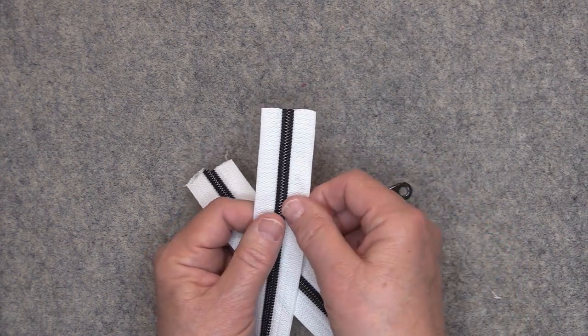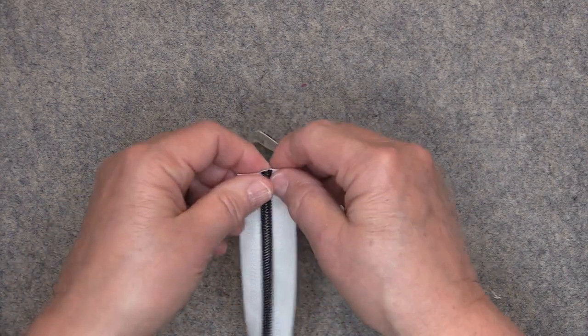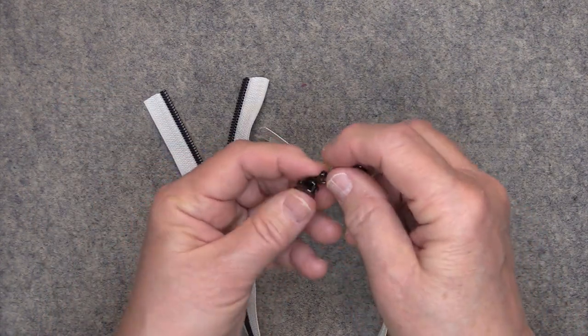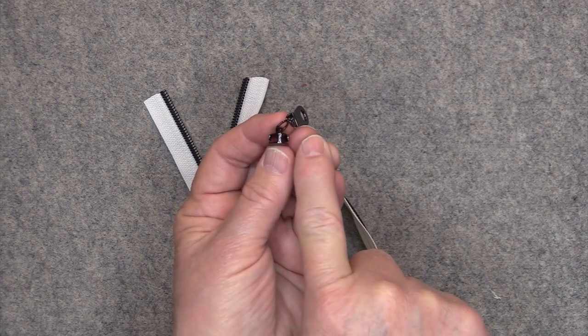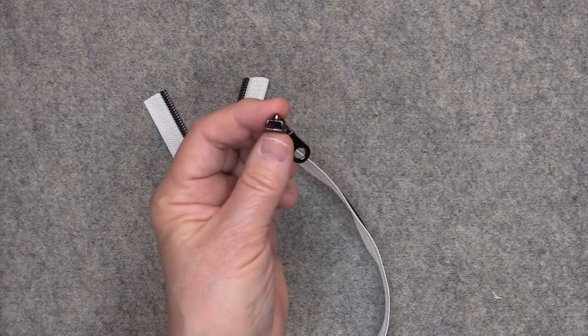First off, for the zipper tape you want to start off with a nice clean edge at the top, and then you're just going to separate the zipper teeth just a bit. The zipper pull itself has a top and a bottom. The top of the zipper pull has two channels — a channel on the left side and a channel on the right side — and the bottom of the zipper pull just has one channel.